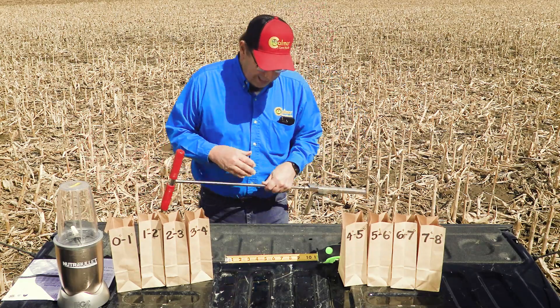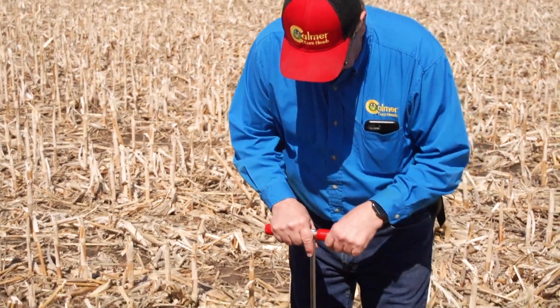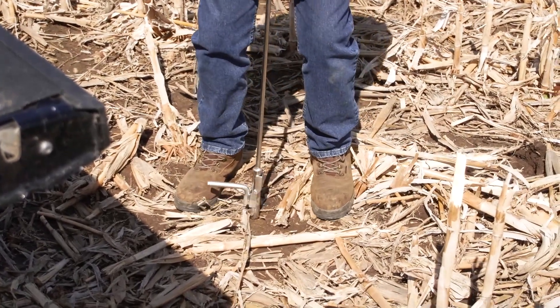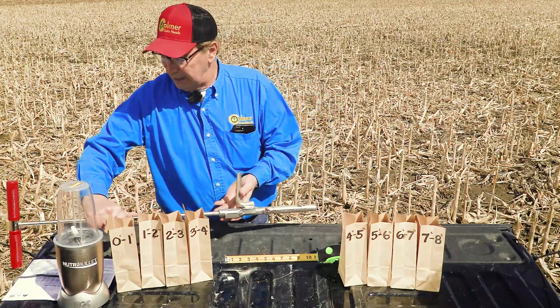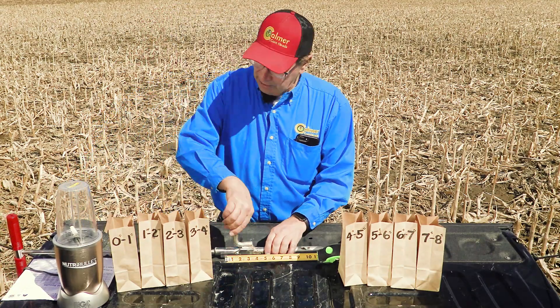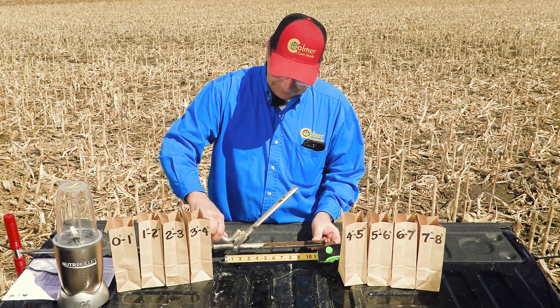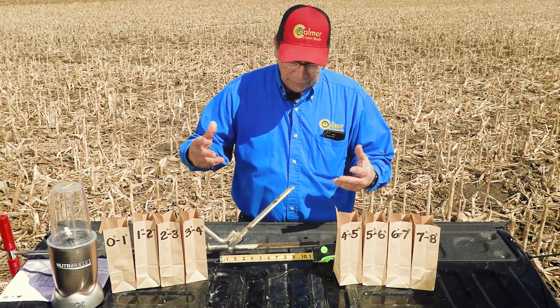So the first thing I'm going to do is pull a soil probe here — it's a little wet out today but still able to get a good core. Then I lay it on the tailgate and open it up and let it sit right here so it won't fall over on me.